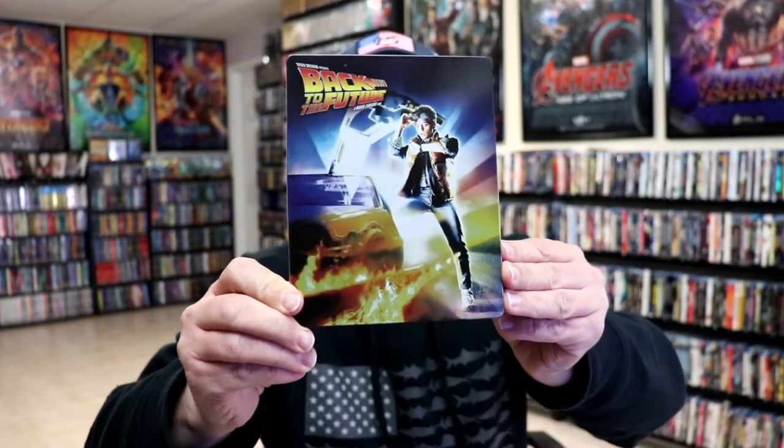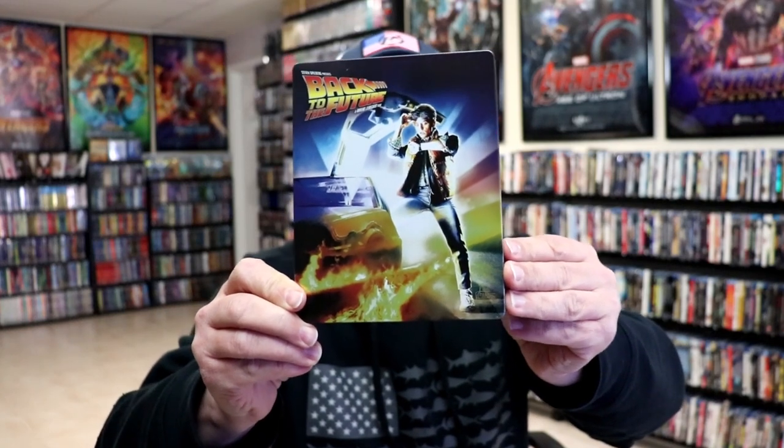I'm going to go ahead and remove this from the wrapper, and we can take a closer look at this steelbook. I've got the wrapper off and the J-Card removed. Here's the front of the steelbook. It is a glossy steelbook, no embossing or debossing. And here's the back.